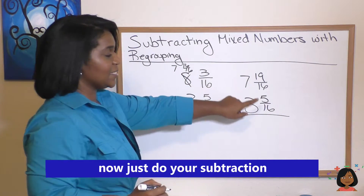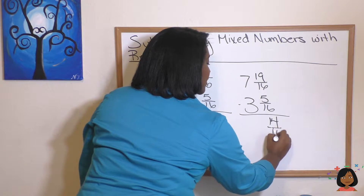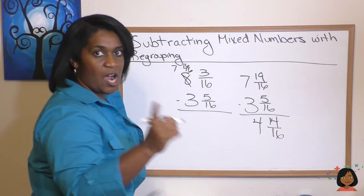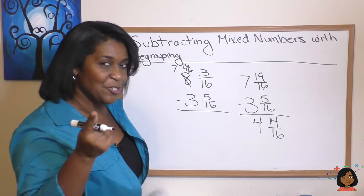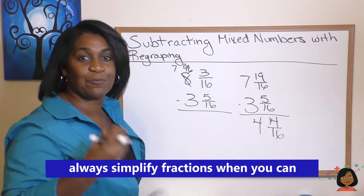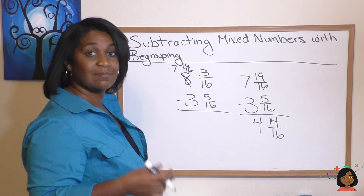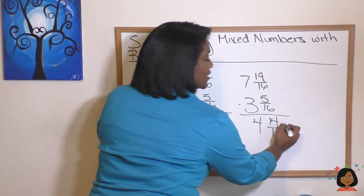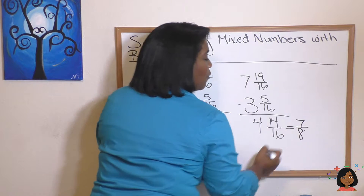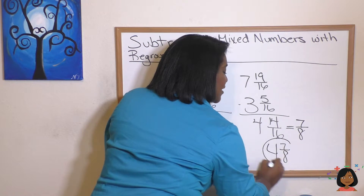Now I can subtract my three and five sixteenths. 19 minus five is 14 over 16. Seven minus three is four. Are we done? Nope — we always simplify our fractions when we can. What number goes into both 14 and 16? The number two. So 14 sixteenths simplifies to seven over eight, which makes our total answer four and seven eighths.